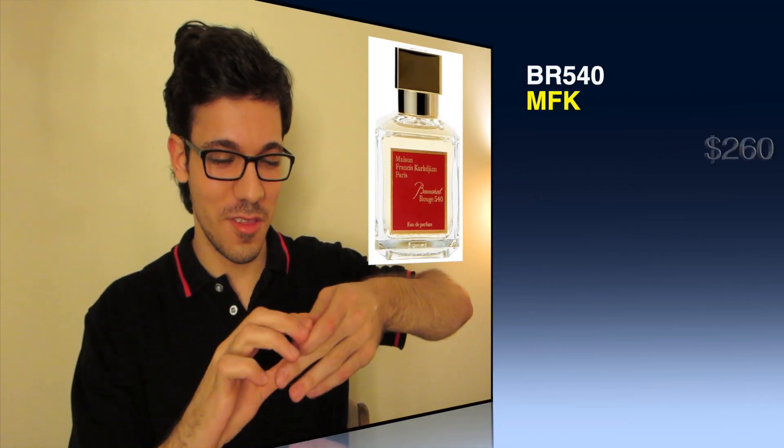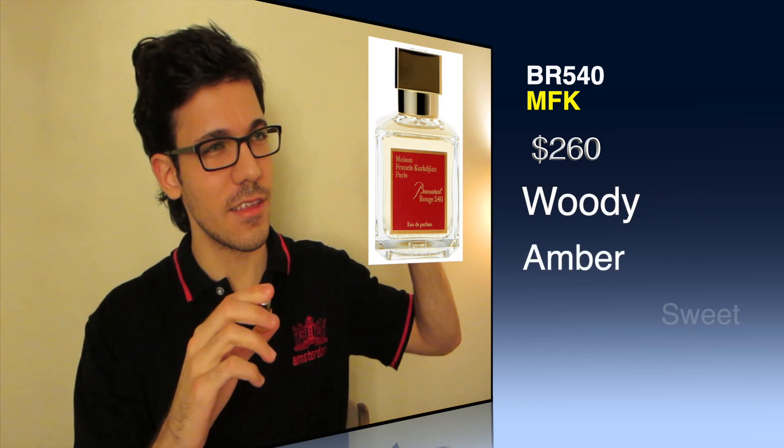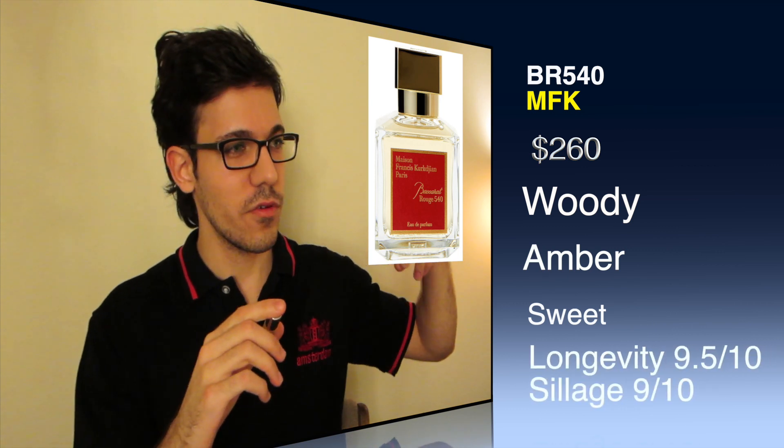I'm spraying BR 540 on my left hand first. Okay — it's that usual hard hit, that almost cotton candy note. A bit of saffron, and I think it's the ambergris that really hits. It almost smells like it has almond in there too. This is the Eau de Parfum version I'm testing.